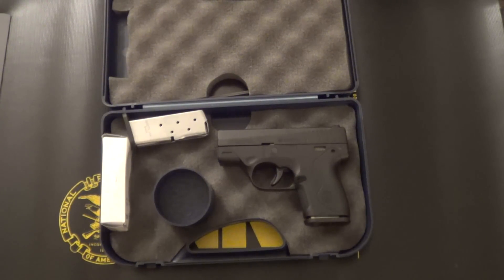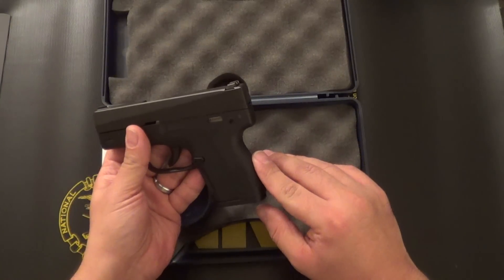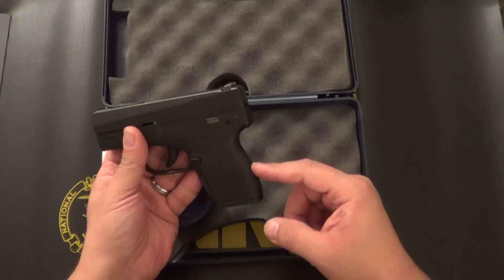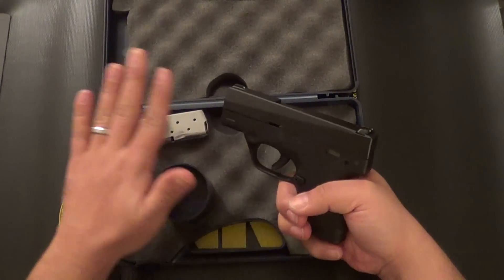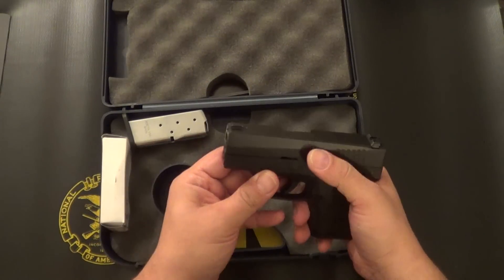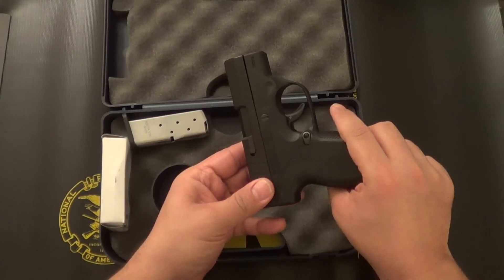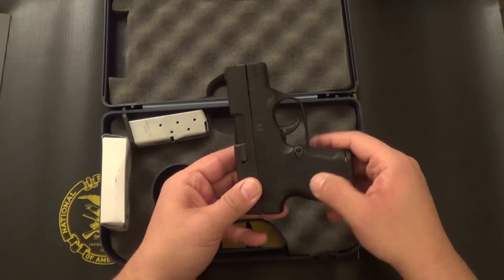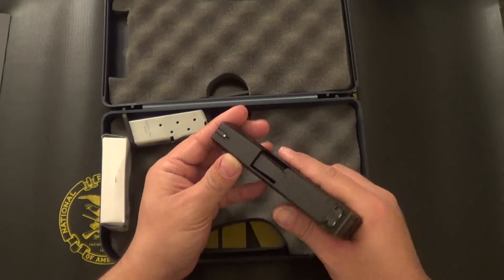I purchased this for $399, so with tax out the door it was around $430. Some of the things that drew me to the Nano: its size, and a very comfortable grip — although not as comfortable in my opinion as my Smith and Wesson M&P Shield, but still very comfortable nonetheless. It is completely 100% dehorned, which is a big draw for me. No manual safeties, no slide release levers on either side — absolutely nothing to get in the way when carrying it, whether in a pocket, IWB, or outside the waistband.